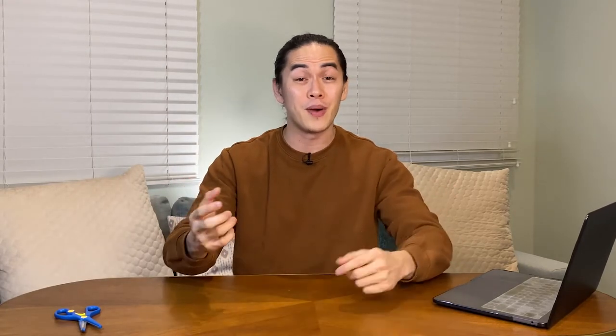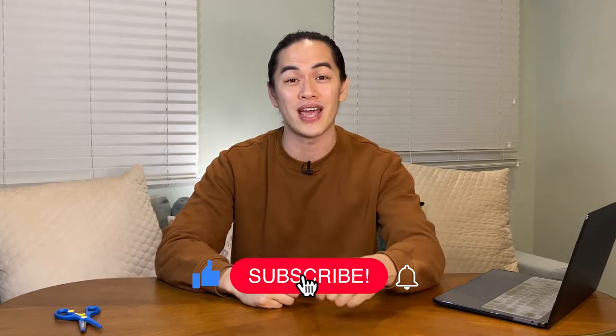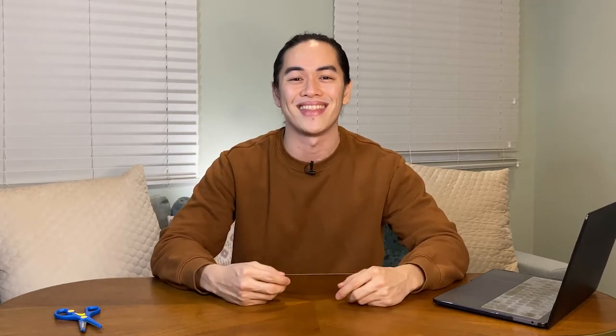That's it guys! If you have any suggestions for my next video, please comment down below. Also, contact me through my email. And if you like this video, please smash the like button, subscribe, and hit the notification bell for more content like this. Thank you! Have a good day!